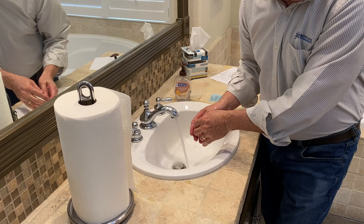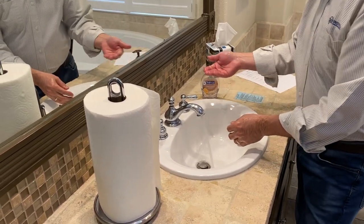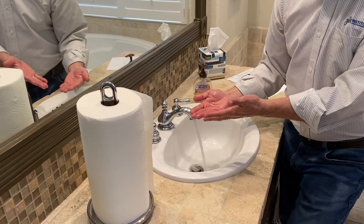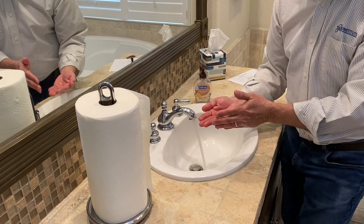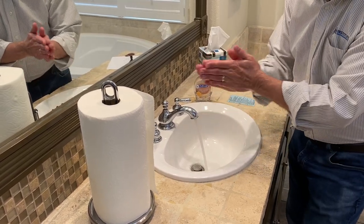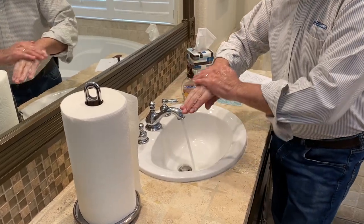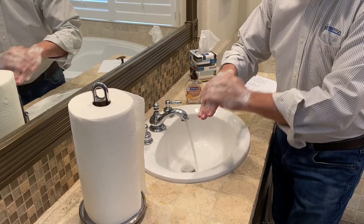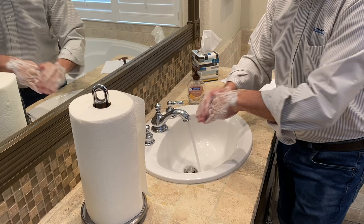The second important step was to apply the soap. The key point was enough to cover all the surfaces, because we don't want any germs left behind. The third important step was to rub our hands. There were two key points — palms to palms and palms to backs — and the reason is we want to clean the entire surface.